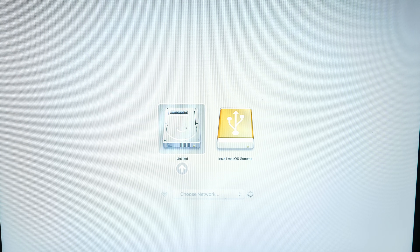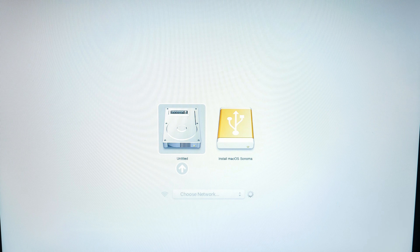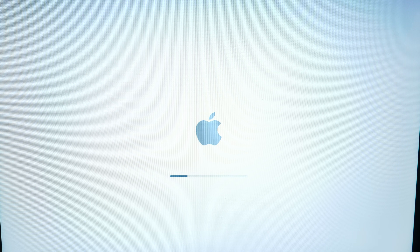I'm holding down the Option key and you can see we have options to choose from. We're going to go ahead and select the yellow 'Install macOS Sonoma.' Sometimes that initial writing to the thumb drive doesn't work and you have to reboot and do it again — and that's what's happening here. So let's go ahead and restart.